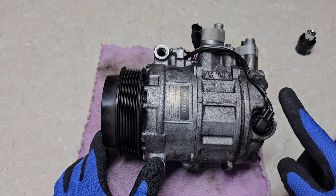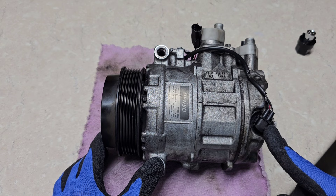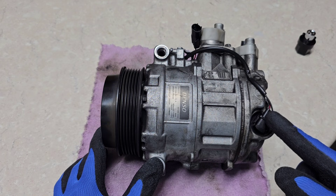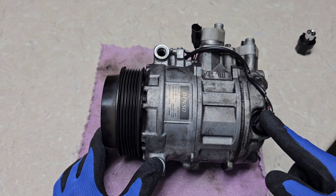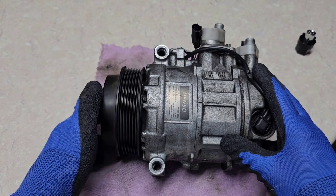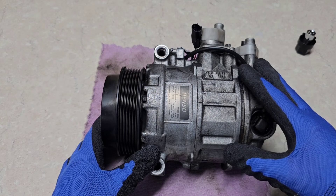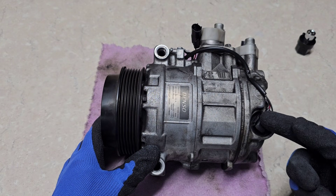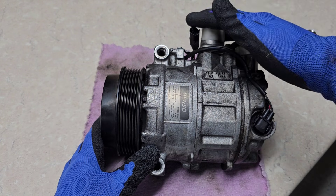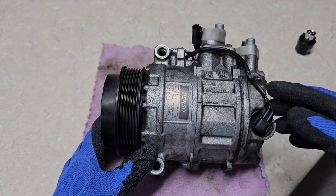First, what are the weak points on this AC compressor? The first is this solenoid, which we've discussed in other videos. It can fail prematurely, causing your aircon to get stuck in full 100% mode or stuck with no coldness coming out of your vents at all. The compressor engages and works without noise, you have gas in the system, the fan kicks in — but because the solenoid fails, it can't push gases from the inlet port through the outlet port, causing the aircon not to work or function properly.